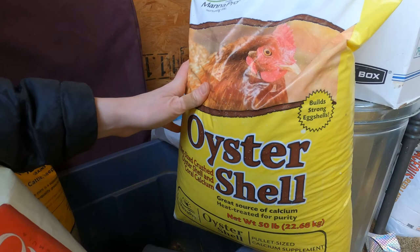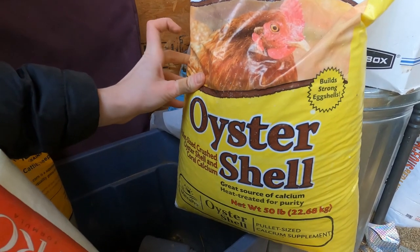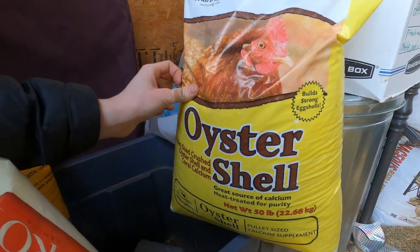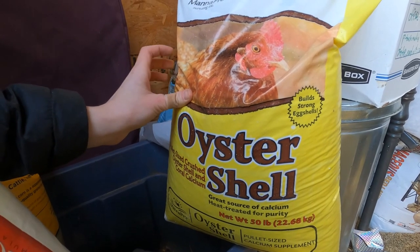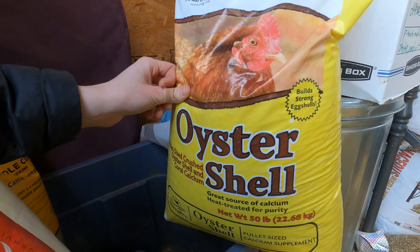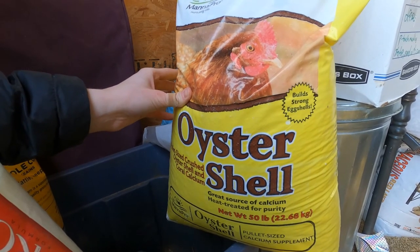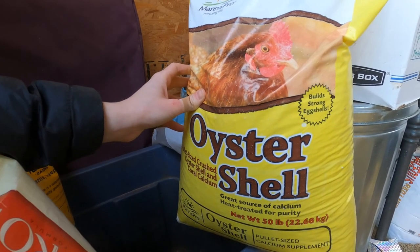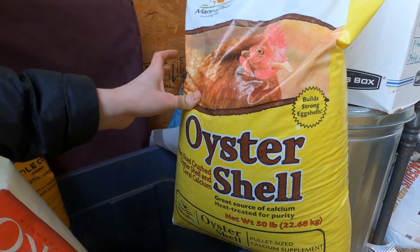The oyster shells — I get these in the big bag too, it's just more cost effective. Honestly, I haven't really been using these a ton. I mean, it was in that feeder I was showing you, but the feed I'm giving them has calcium in it, so I haven't really seen them wanting to get these. If they need it in their diet, they'll definitely go find it. I haven't seen them use it, so that's a good sign. We'll definitely keep this just in case we need it in the future.